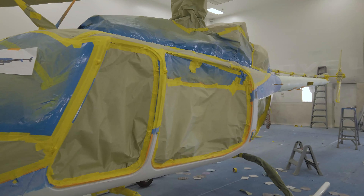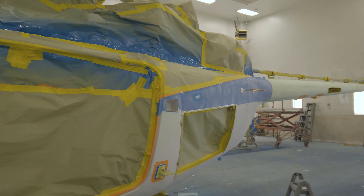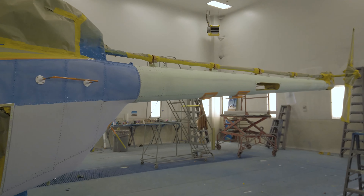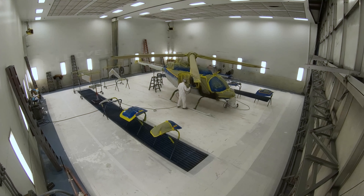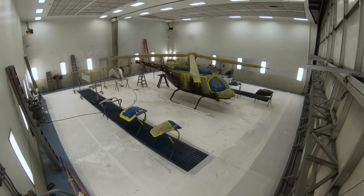After the blue, the aircraft is re-masked in preparation for a black pearl coat. The black paint has a shiny pearlescent powder in the paint which creates a metallic-like look. Two coats of black pearl are applied and then finally a clear coat.